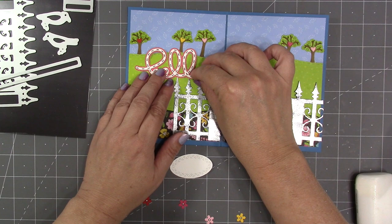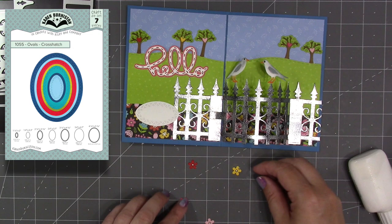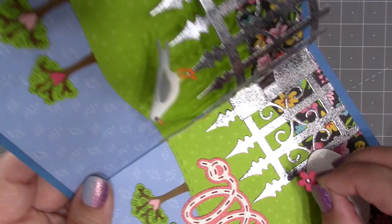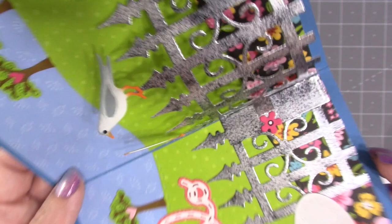Another new die set in the same release is our big script hello, which has an optional stitch line stencil feature — just use a pen through the die when you want stitch lines. It comes with an optional shadow layer, so I've added the hello to the shadow layer and put that on the card. Finishing up the card's interior with an oval from our crosshatch ovals. For flowers you can chop up the flower border in long nature edges 2, or if you have our garden bench pop-up it comes as an individual flower. A flower or heart can disguise the mechanics of that tab, but be careful not to cross the fold with your embellishment or it will have to fold as well.